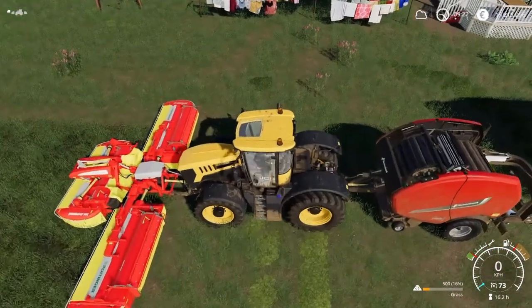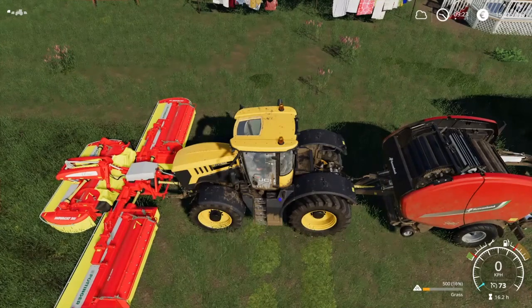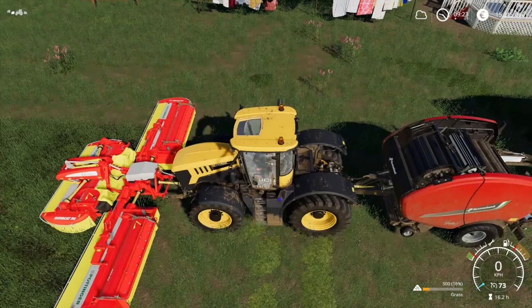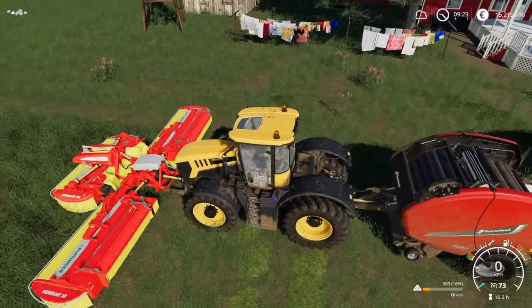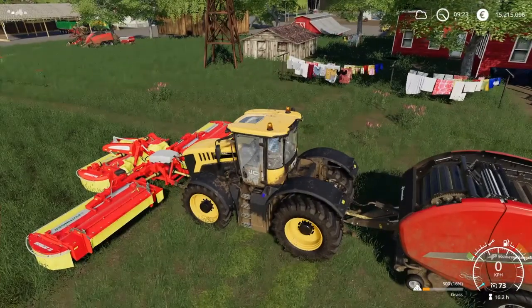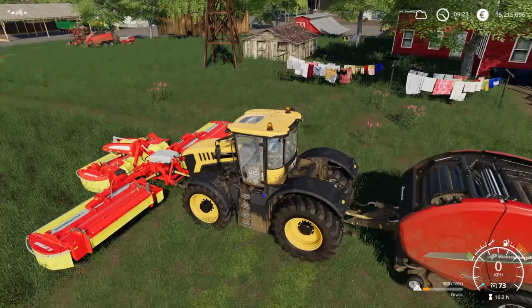If you look on the mowers, on the yellow indicator there, if I change it to the big mower and press L1 and right stick side to left, it opens up — that means it's a wide swath. And if you have a baler on the back, you need it to be like this. So put both of the mowers in that position, and then we are ready to go.